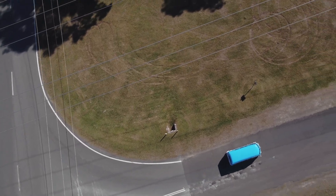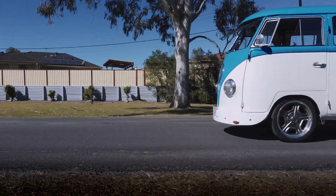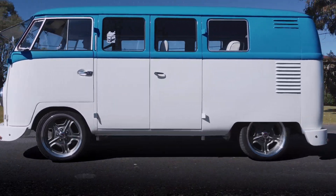My name is Graeme Manietta. I run a small business called Oz Electric Vehicles, Oz DIY Electric Vehicles — two companies: one is kits and one is drive-in, drive-out.